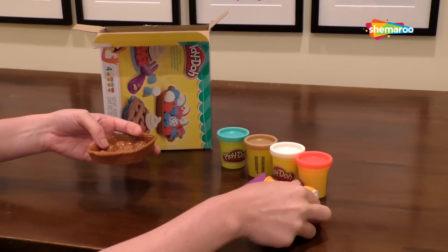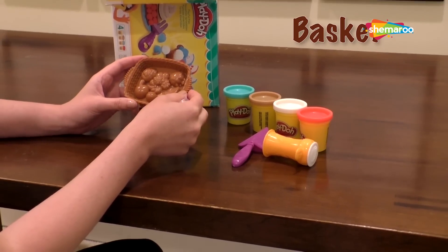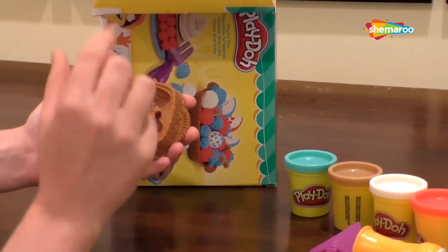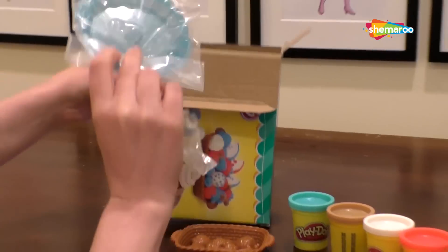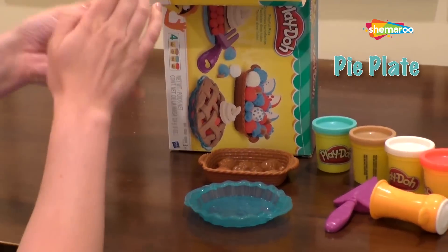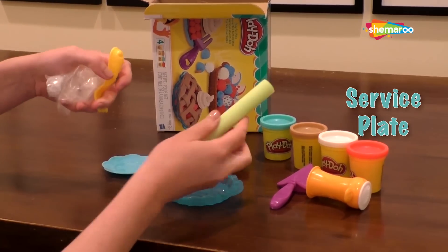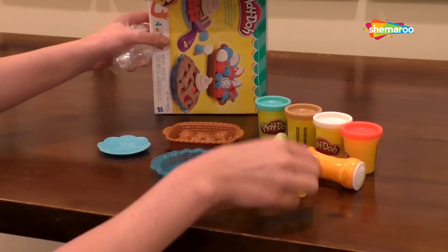We've got an extruder, which is great because we might need that for different swirlings of the cream on top. We've got a basket that not only has a basket, but has molds underneath, which is going to come in handy when we need to create the shapes for the fruit filling. We've got a lovely little serving plate — actually a pie plate, I should say. And then we have a nice little personal size plate when you give somebody a slice. Rolling pin. And a beautiful fork as well.